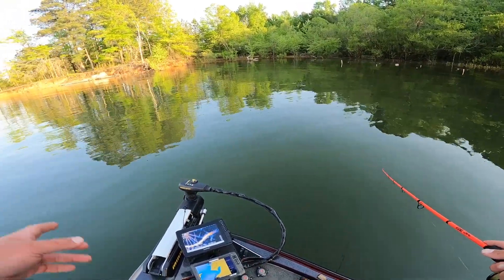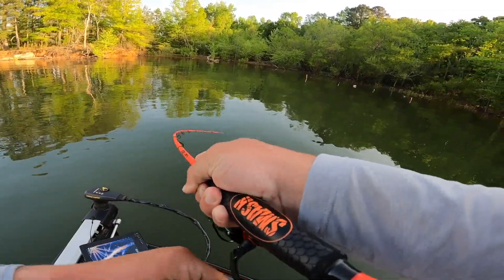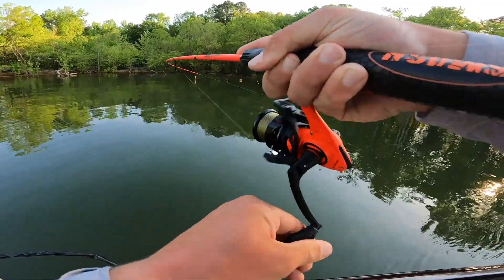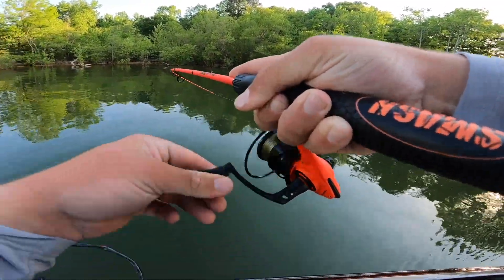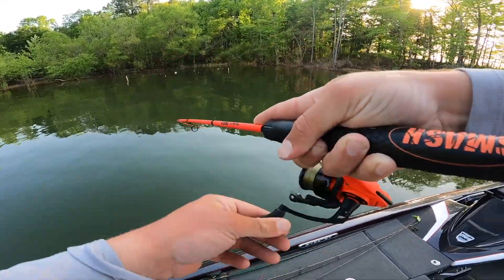Over here is where I saw that one earlier. Oh I got one right now! Interesting. Over here is where I saw that one earlier — I just caught it over here on this bush. Let this wacky rig sink and I caught one. Little baby.